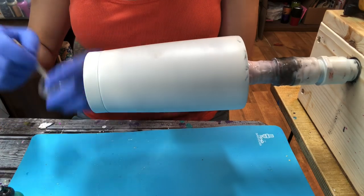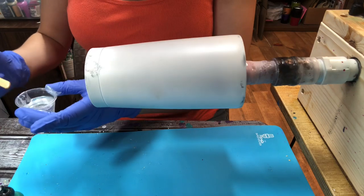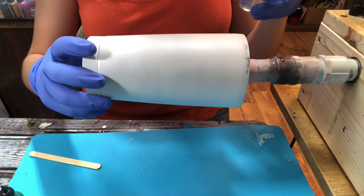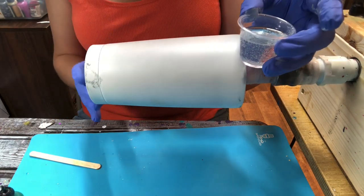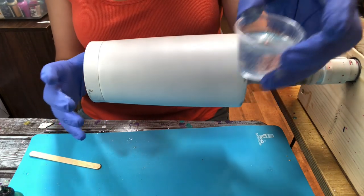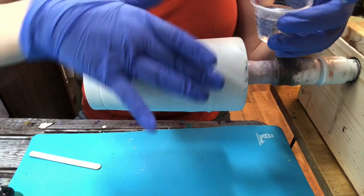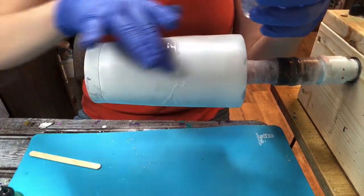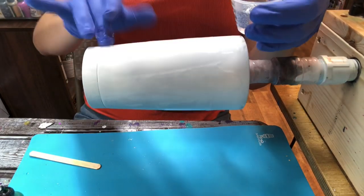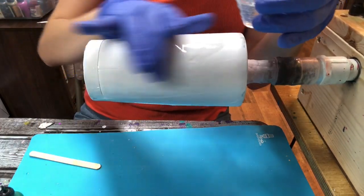Let's go ahead and get started. I did mix up my epoxy already off camera — a total of 24 mls. For this tumbler you are going to need a lot of epoxy, because this is how you get the great alcohol swirl effect. You're going to put what we call a flood coat on your tumbler, which is just a heavy coat of epoxy. There's no certain way to do it — you can dip your finger in the cup, you can drizzle it on. It does not matter; it's going to even out in the end.